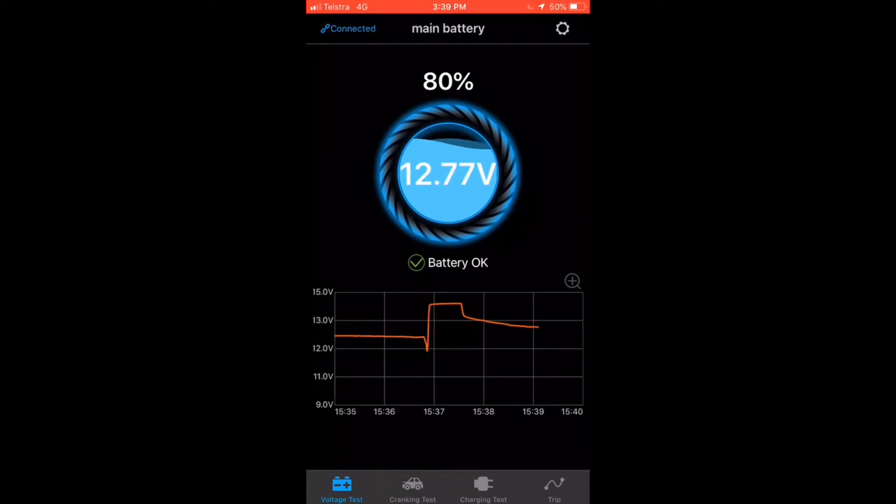Currently I'm connected to the main battery, the main starting battery. You can run multiple devices as well, so we can have multiple battery monitors going through the one app. But we'll get to that shortly.